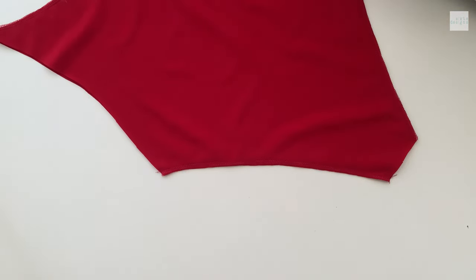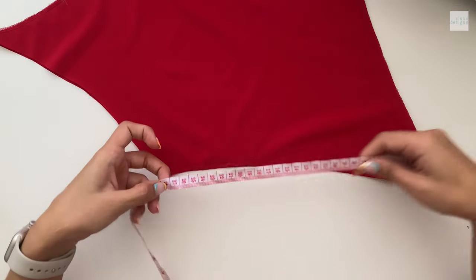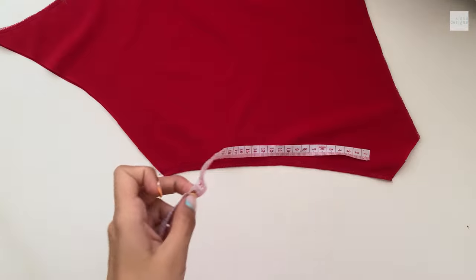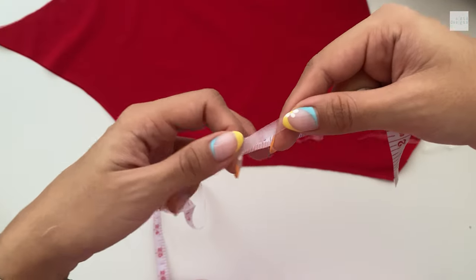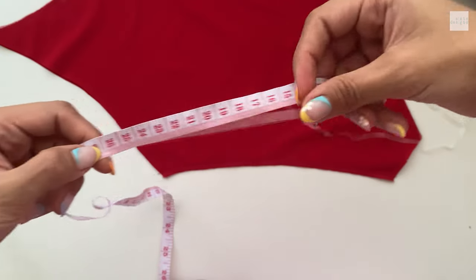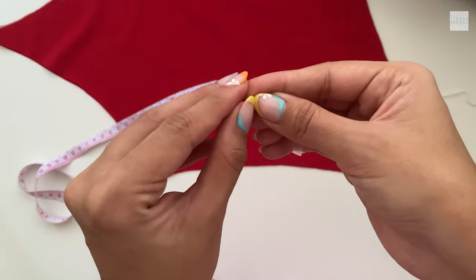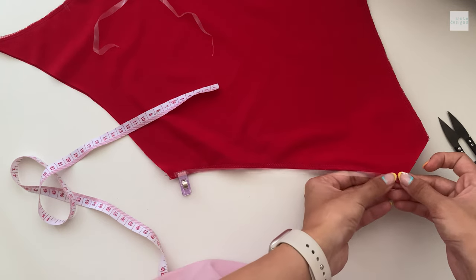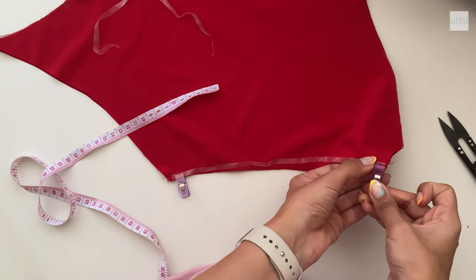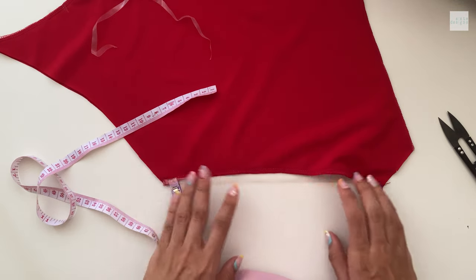For the elastic — I've explained this in previous videos but just in case — you want to measure the area you're elasticating without seam allowance, then minus about three to five percent depending on how tight you want the fit, and cut your elastic. This is particularly useful for leg hole openings or symmetrical openings so you get the elastic the exact same amount on both sides. I just like to pin the edge and then ease it in as I stitch.